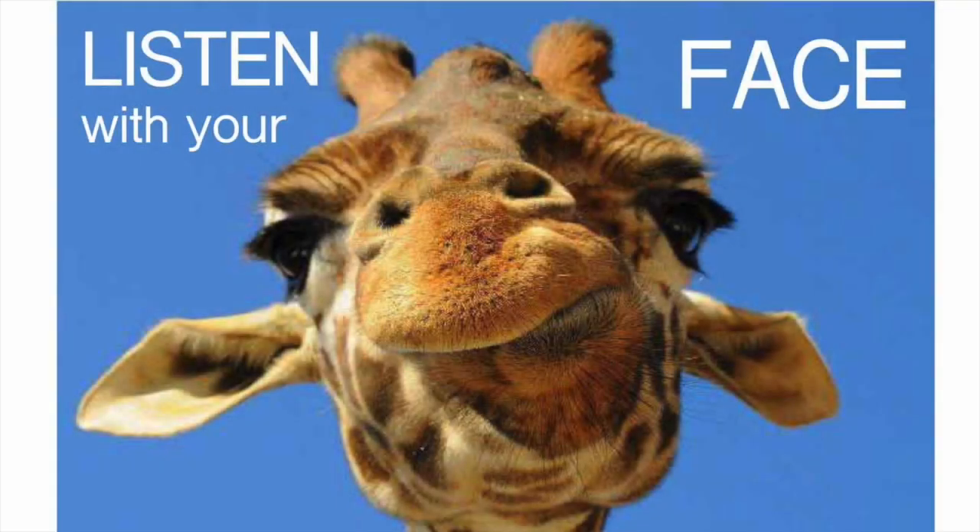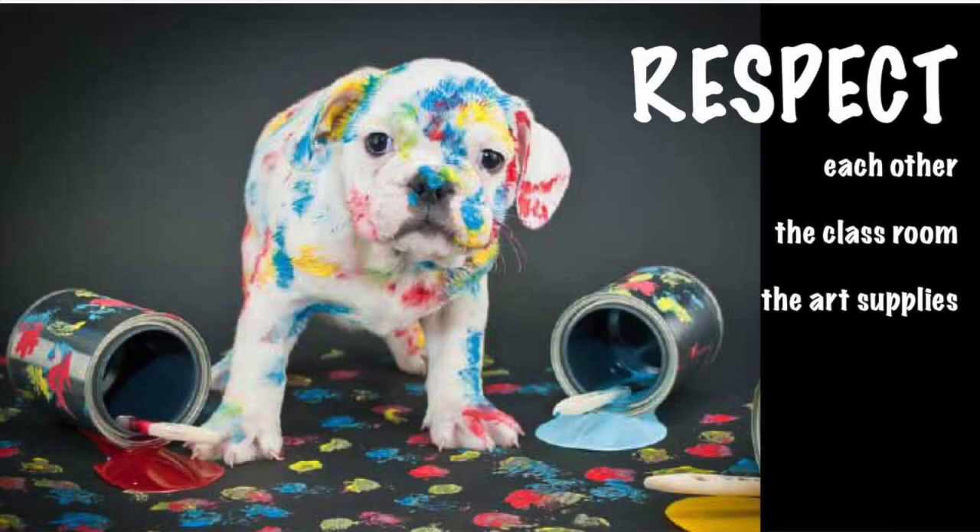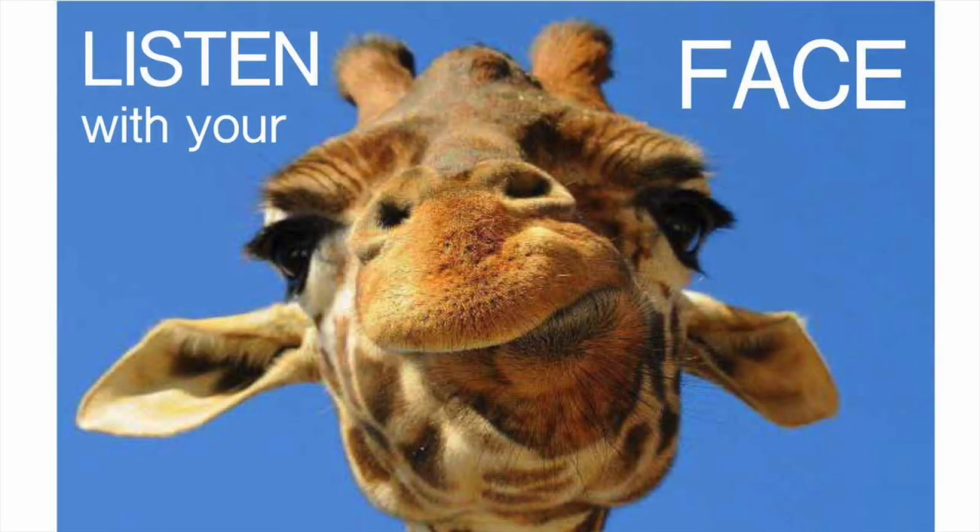For the younger students in pre-K through second grade, I hang up large pictures: a giraffe looking straight into the camera, an orangutan with his hand raised up in the air, and a tiny white puppy covered in spilled paint.